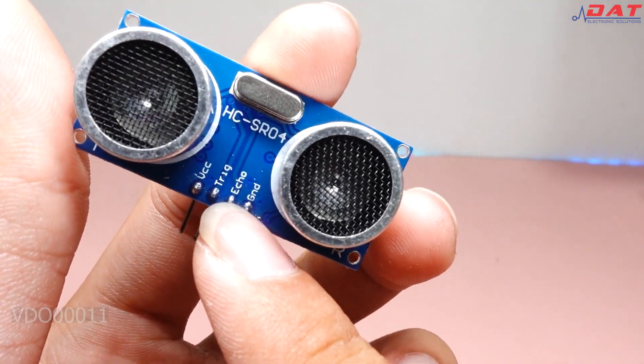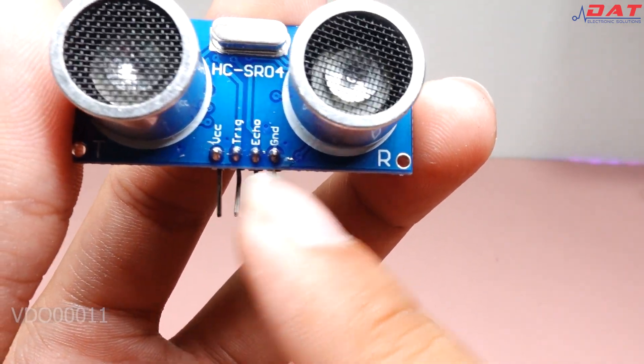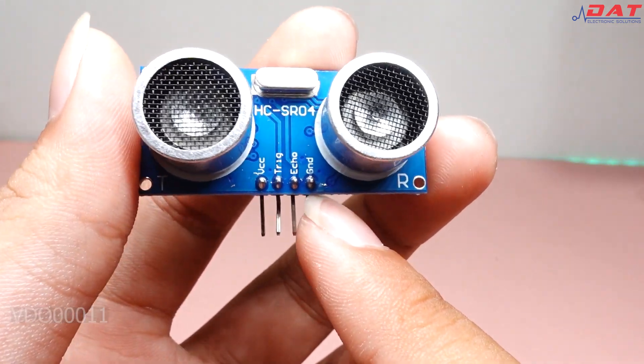Ngay ở trên board cảm biến thì chúng ta sẽ thấy có 4 chân, gồm chân VCC, chân Trigger, Echo và chân GND.